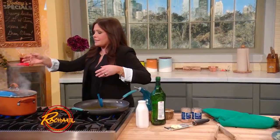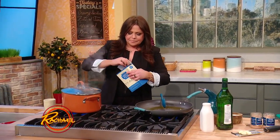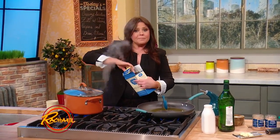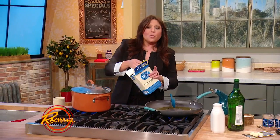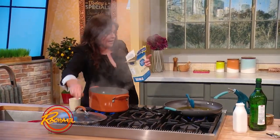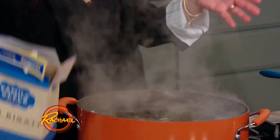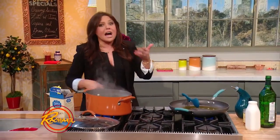For every one pound of pasta — and I'm going to use ziti rigate, or ziti with lines — for every one pound of pasta, you're going to use about 12 ounces, or three quarters of a pound, drained weight of tuna. So you're getting three ounces of tuna per person, which will give you a lot of protein.